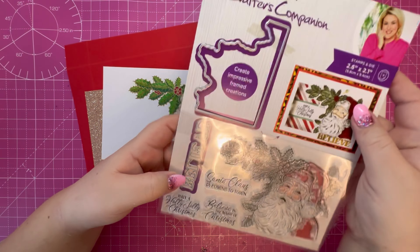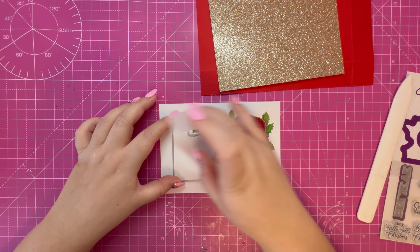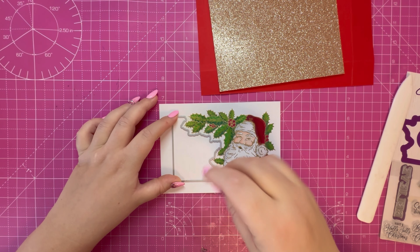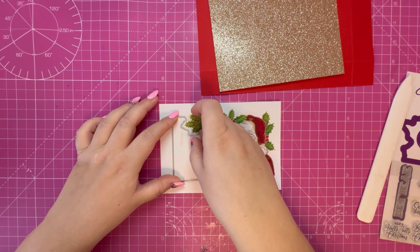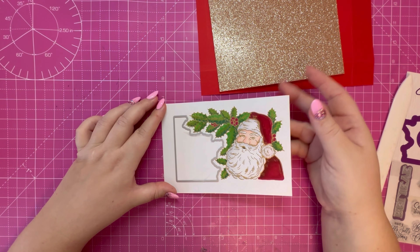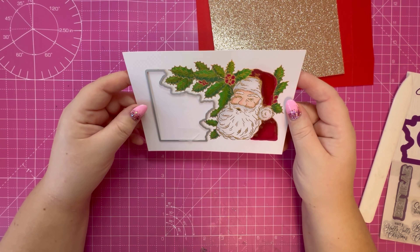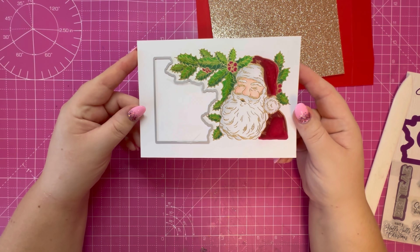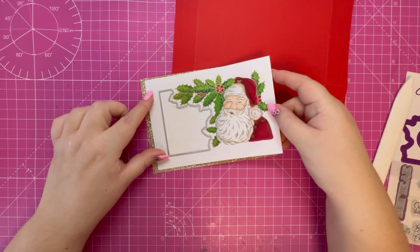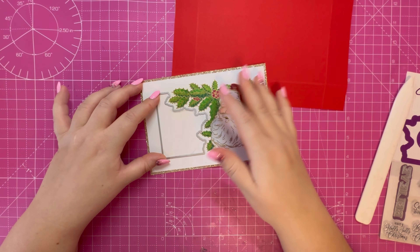Taking the largest piece, the nine and five eighths by seven and five eighths, we're going to fold and burnish along the score lines as usual - all the valley folds and mountain folds before we snip into this and assemble the lid. I want to cut an aperture in this because I've got two panels here: this gold glitter cardstock and this white panel, and I want to create a shaker gift box.